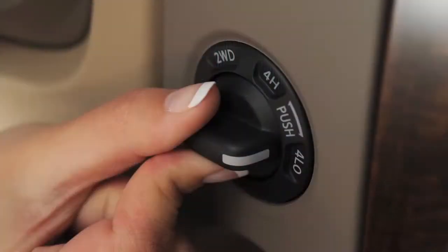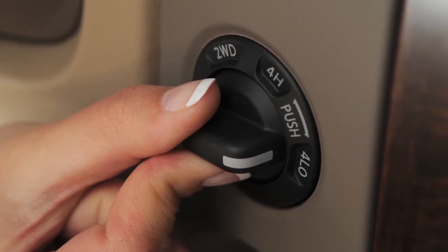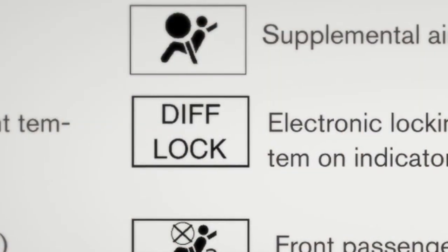On four-wheel drive vehicles, the transmission must be in 4 low. Now, push the bottom of the e-lock switch and the indicator light will flash until the system engages.